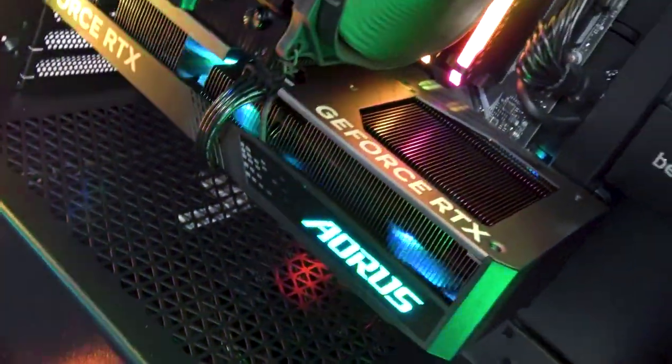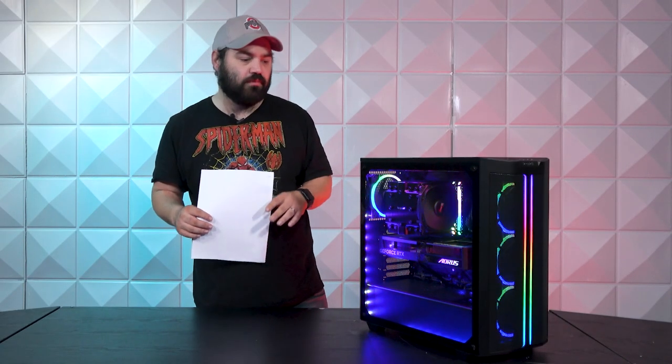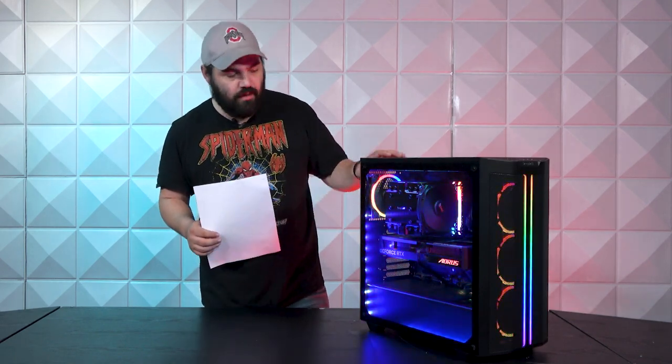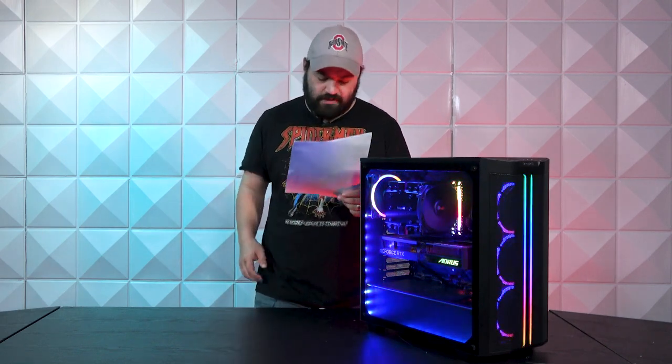I would say the memory is the only non-be-quiet component in there, besides the things be quiet doesn't make. The power supply is going to be an EVGA G6 1000-watt power supply.